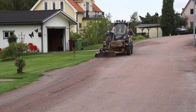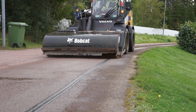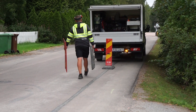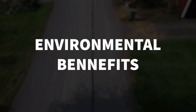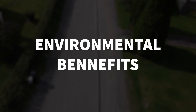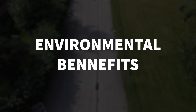Diamond microtrenching is a modern method for the installation of electrical and optical fiber infrastructure. Compared to traditional techniques, there are many advantages. It saves on the environment by cutting down emissions both in the implementation process and by reducing the need for transportation of materials. It also keeps the amount of plastic put down in the ground to the absolute minimum required for the rollout.